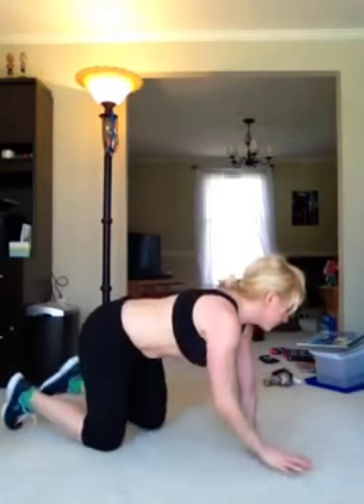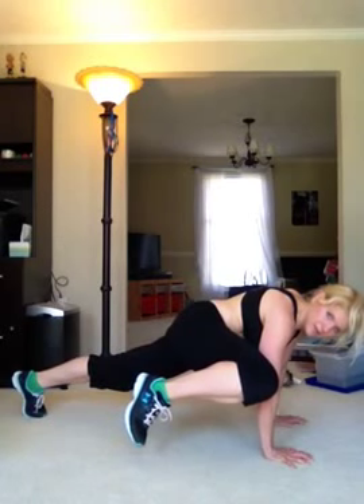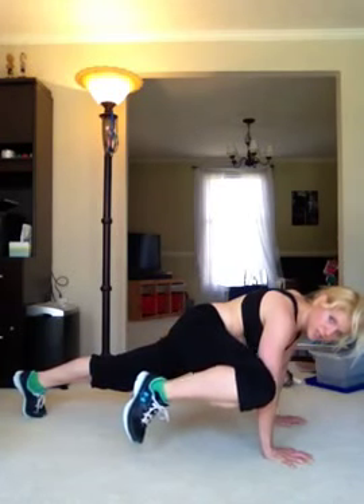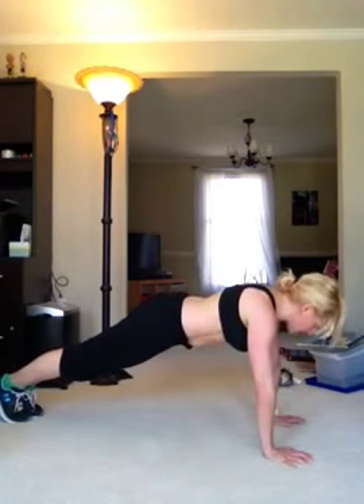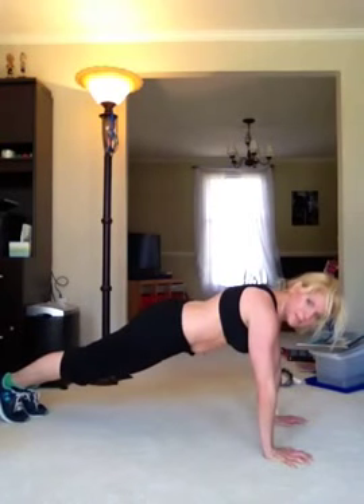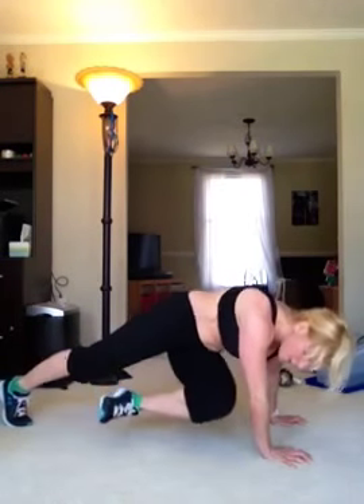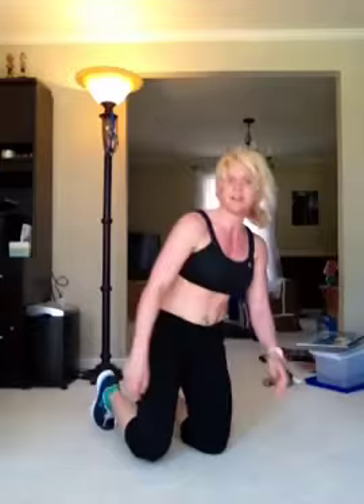So those are some ideas so you don't get bored at the gym. You can also do a plank and bring that right knee up to that right elbow and hold, then back to plank position, and then the other side. Or you can do opposite — opposite knee to opposite elbow, hold, then back. Exhale every time you bring that knee in.